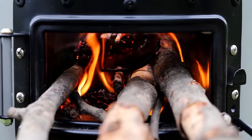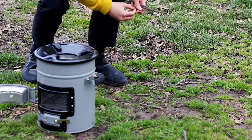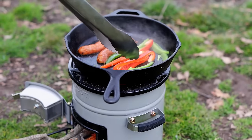With Versa's dual-fuel design, you can leave the expensive gas canisters behind and use charcoal or wood. Just a handful of sticks is all you need. Cook hot and boil fast, all while using less fuel thanks to the rocket stove design and vertical combustion chamber.